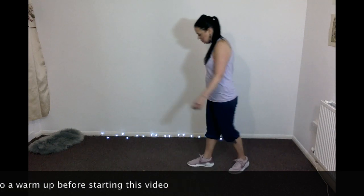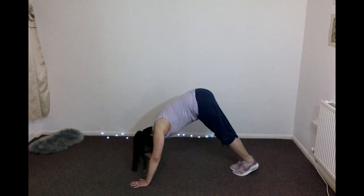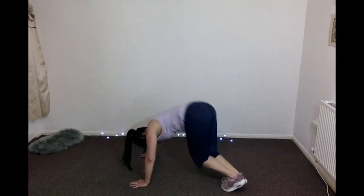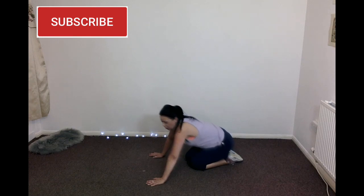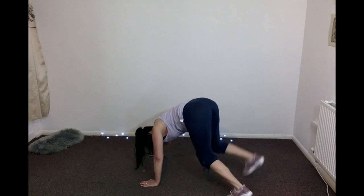We start off with running hops. Hands shoulder width apart, or just a little bit wider than shoulder width apart. Come up onto your toes and hop to the side — you're hopping across the center point. You want to land as softly as you can. If you don't feel comfortable doing the body hops, you can just step across.